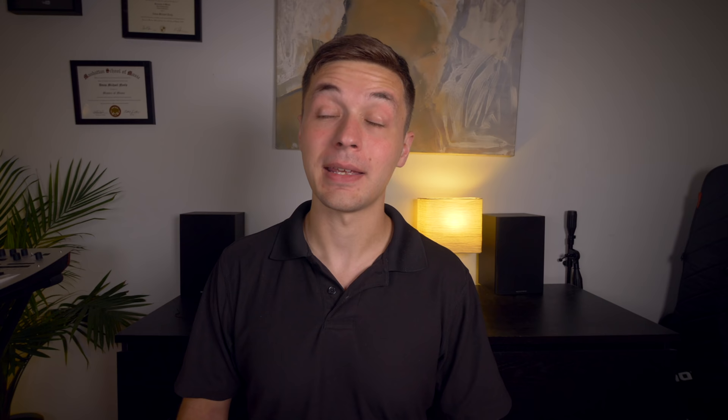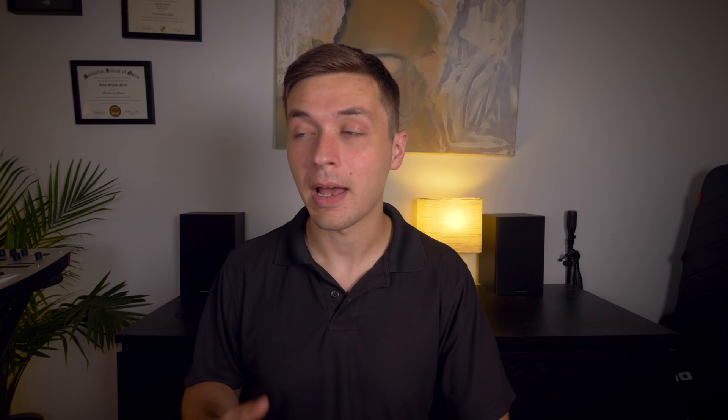What are your thoughts on David Bowie's Black Star? That album is really amazing. It's kind of David Bowie's swan song before he passed. It's such a unique sounding record. If you haven't heard it, check it out. I love it.